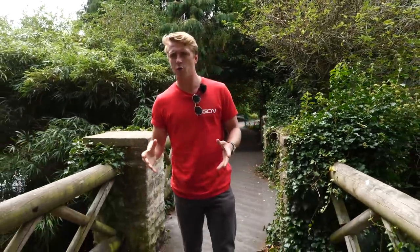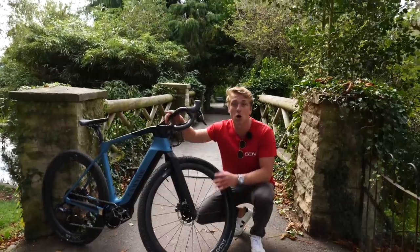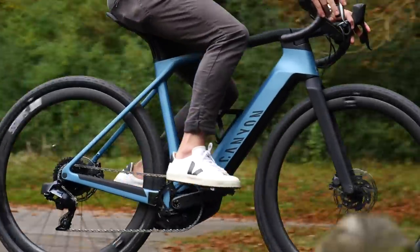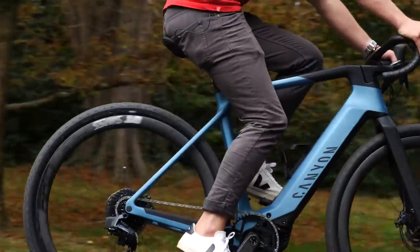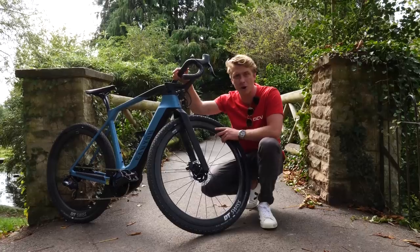Today I thought I'd swap out my regular bike and take out this. Now, this is a Canyon Grail e-bike. I thought I'd show you some tips and tricks on how to commute by e-bike. Without further ado, we better get on — otherwise I'm going to be late for work.